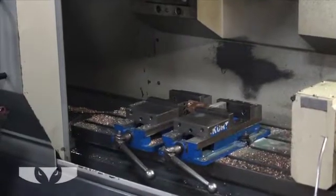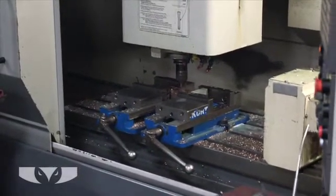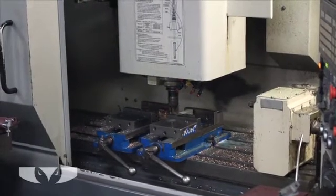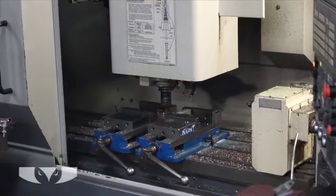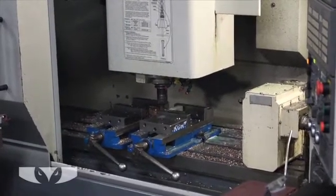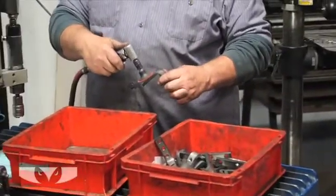Most parts will receive some level of grinding. Grinding is used to knock off burrs and oxidation that may form during laser cutting or other operations, ensuring the parts are not excessively rough or sharp. Grinding is also used to clean up weld locations when welding is required but an aesthetic finish is still required.